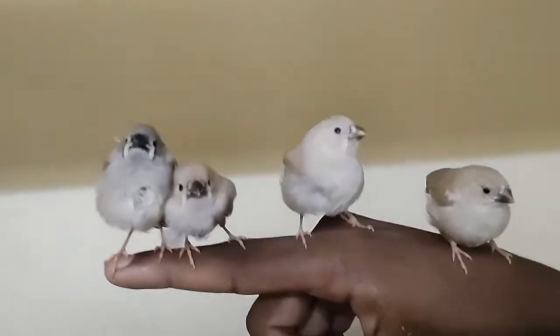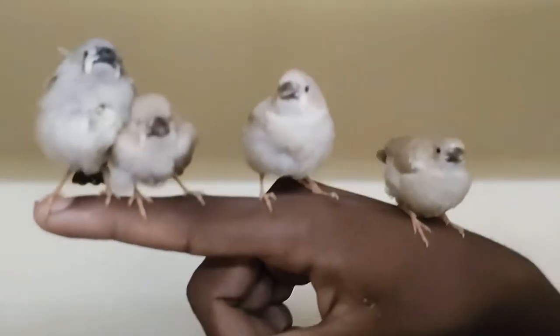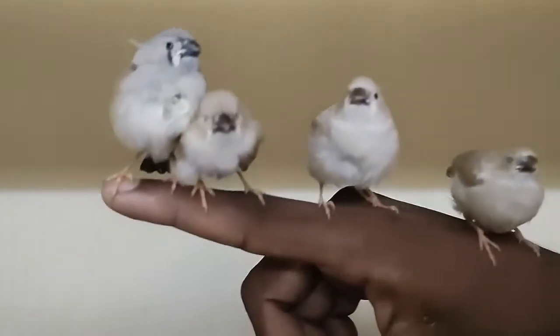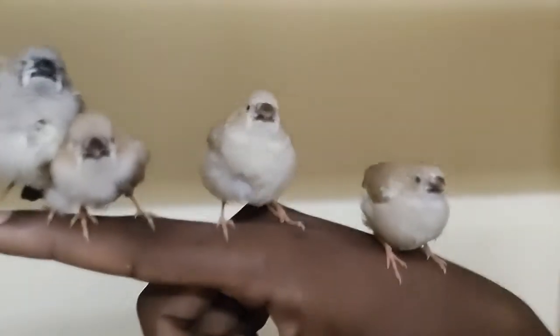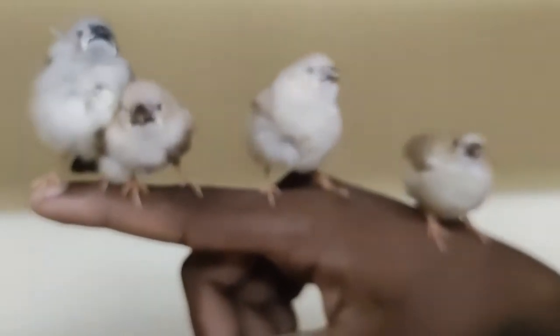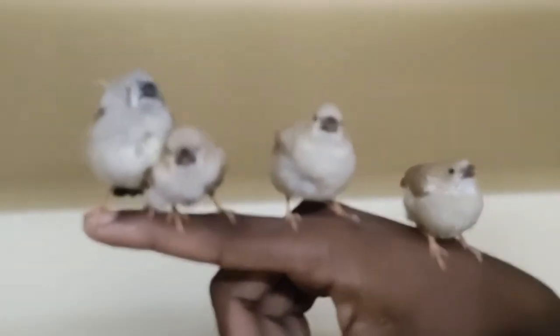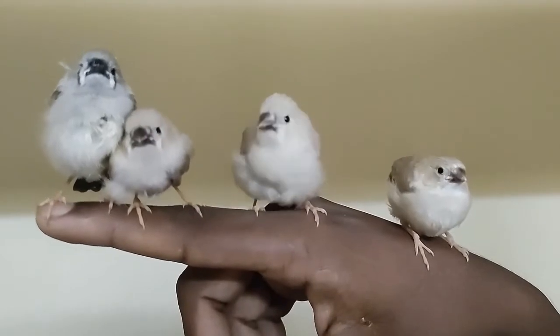These are the chicks. As you can see, we'll train them with us as usual close pets. They look very cute — they need just one more month to get fully grown up into adults.